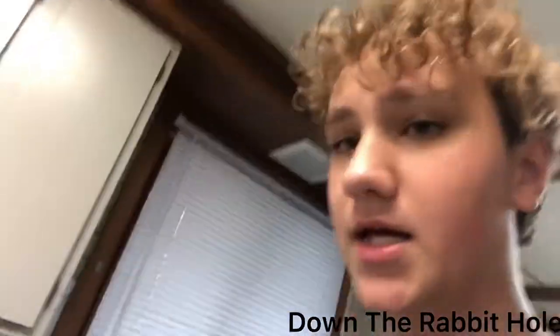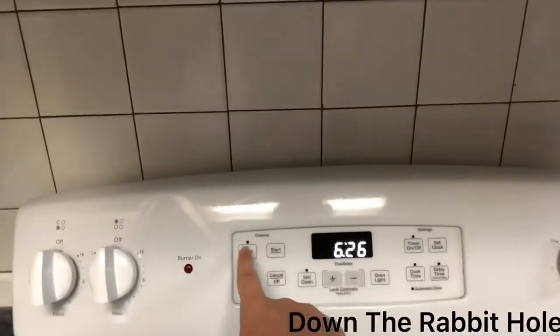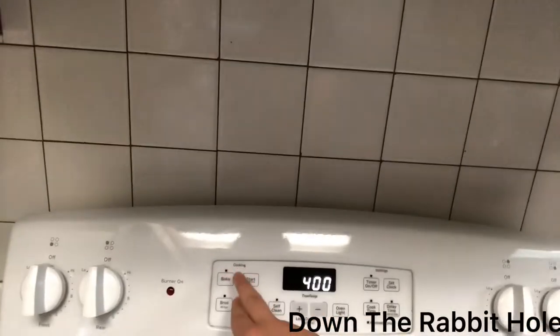Alright, here's what you want to do. See your oven here? You want to preheat it to — when you're making DiGiorno's Stuffed Crust, you want to preheat it to about 400, alright? Press start on that.